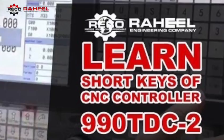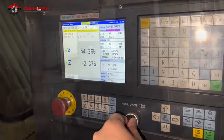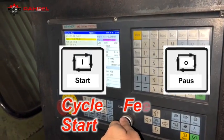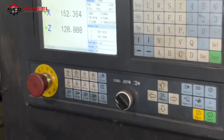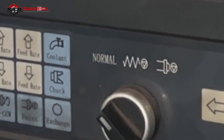Assalamualaikum friends. Today our video is about short keys — this short key is very interesting and most people don't know about it. It is about cycle start and feed hold. Every CNC machine has this function, but in the 990 lathe controller we will do this by using a selector switch, which you can see on your screen now.